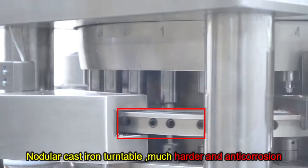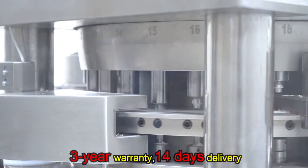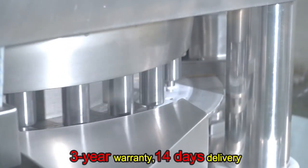Nodular cast iron turntable — much harder and anti-corrosion. 3-year warranty, 14 days delivery.